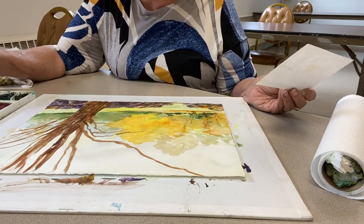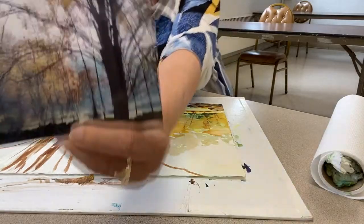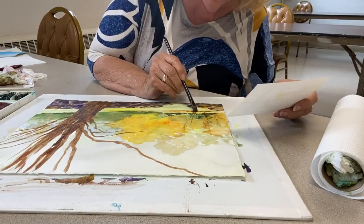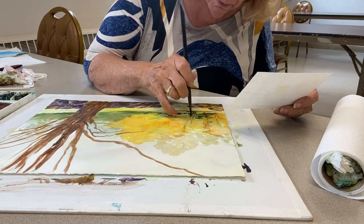I don't want to use black. Even a photograph will photograph everything as being black once you get past a certain saturation — it's going to say that everything is black, and that's not what you really want to have.